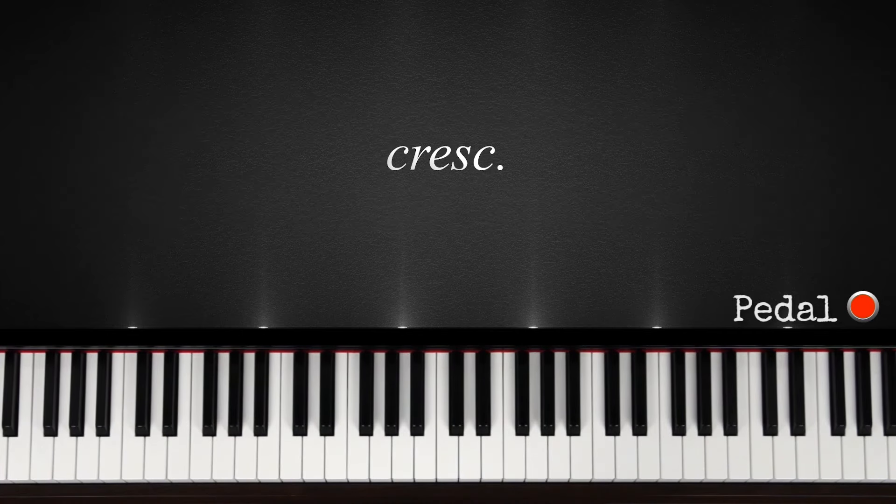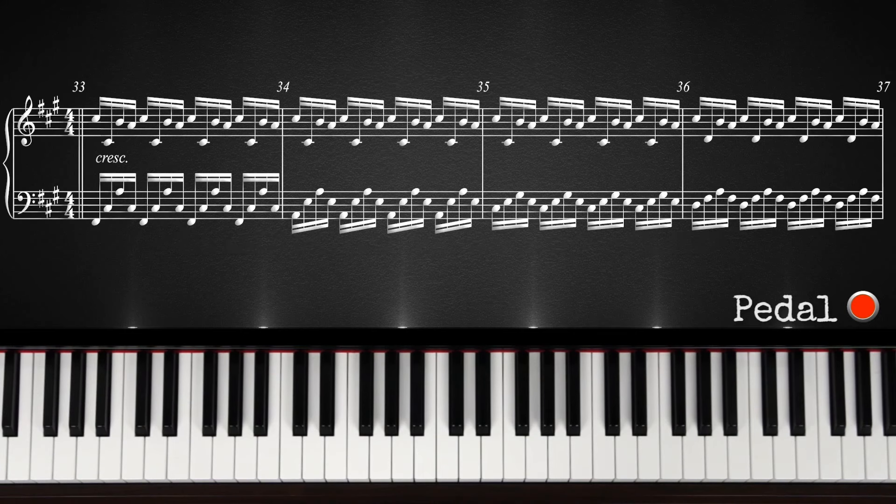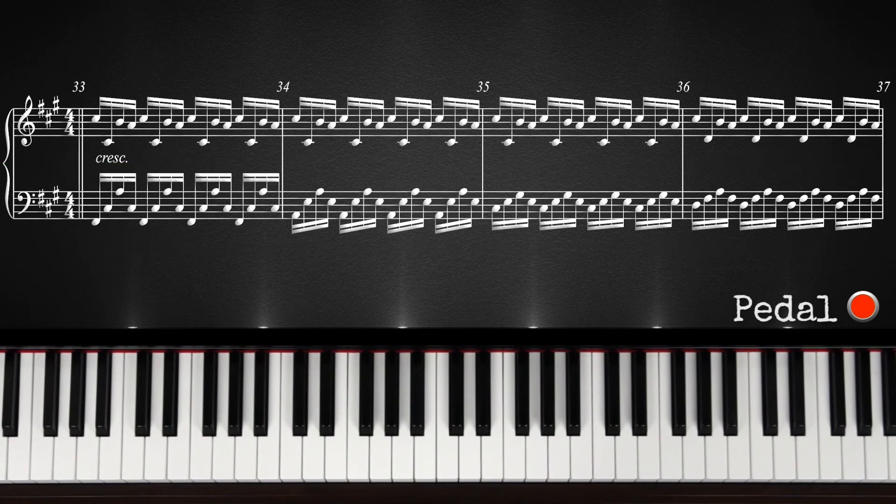First off, this symbol means crescendo, which means to grow or to gradually increase in volume over time. As you can see, there's a lot going on here. We'll again start with the left hand. The notes you play on the left hand are actually the same as in the last part, just the difference is you don't play them once, but you will also play them in a pattern. Here's the pattern that you're going to play.